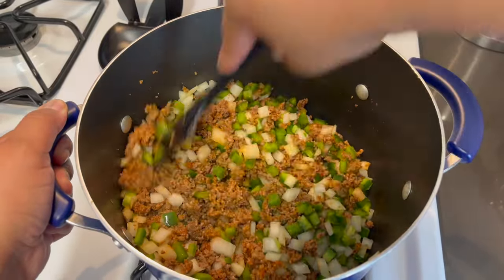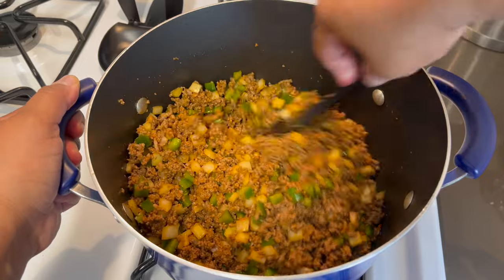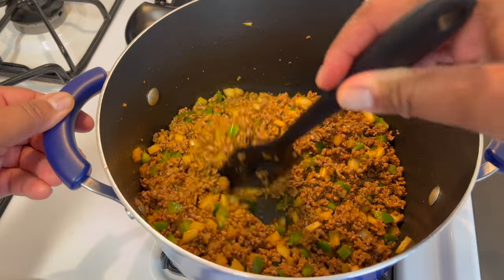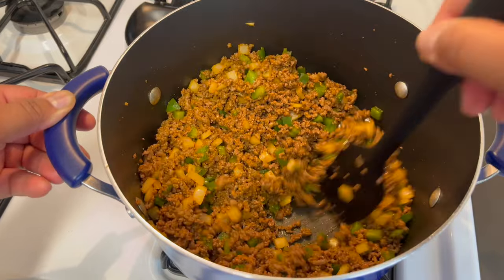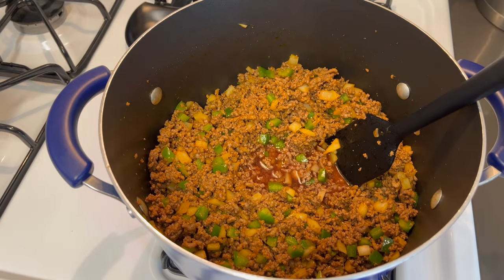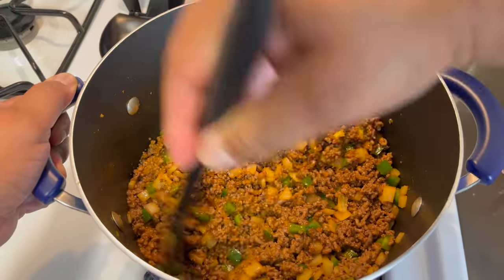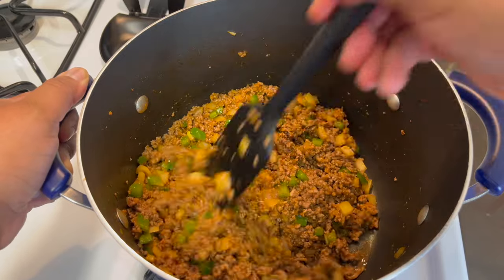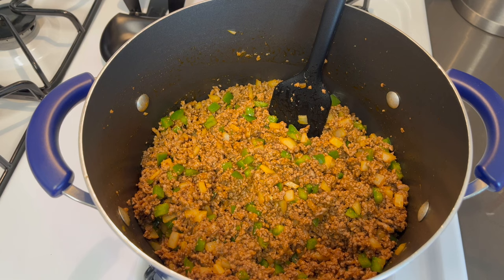We're just going to mix that in and let this cook down for about two to three minutes, because we have that paste in there and we want that bitter taste to cook down. It's been about three minutes. I did not sauté the onions and bell pepper ahead of time because they're going to cook down in the sauce — no need for that. We want our sauce to be flavorful. Now we're going to add our red wine and let this cook out. We're going to let this go for about two to three minutes to cook out any bitterness. Using a red wine in your meat sauce is such a game changer — it's used in authentic meat sauce.